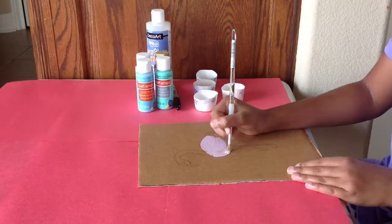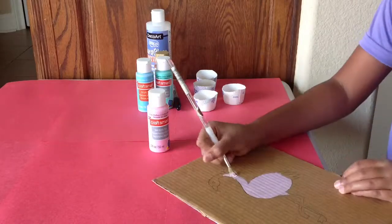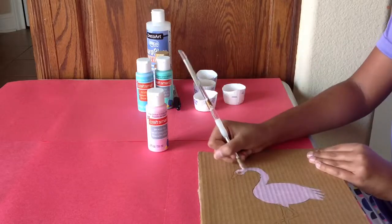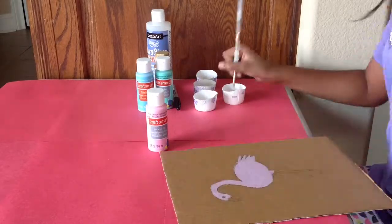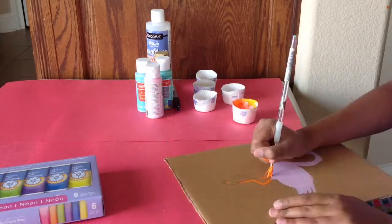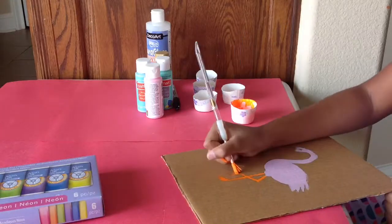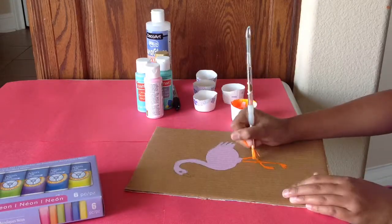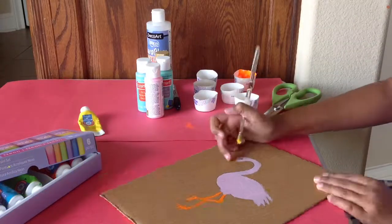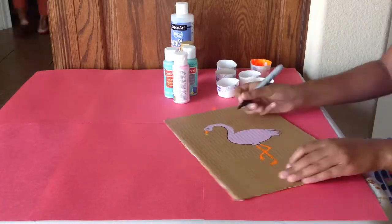Let's start by painting the body light pink. Now, let's paint the legs orange with a thinner brush. Now, let's paint the beak orange as well as yellow. After that, outline the flamingo in sharpie.